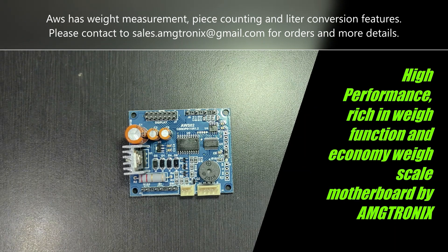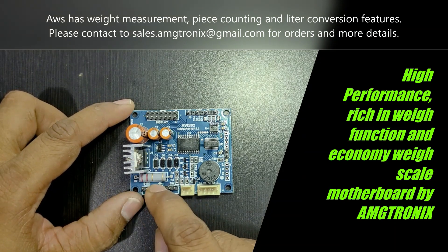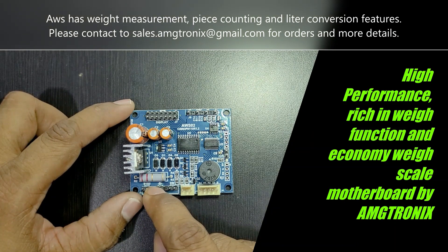The targeted market is tabletop and bench weighing applications. It has a 24-bit ADC with high accuracy for stable count, and it has onboard power supply circuitry with battery charging.